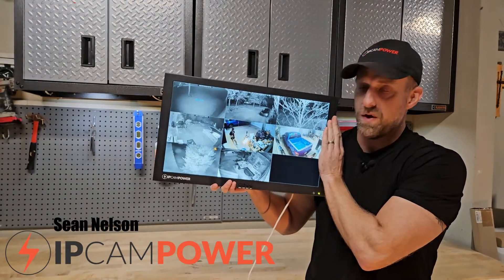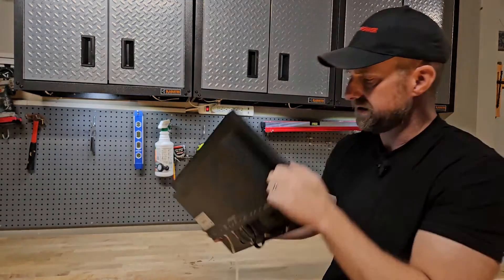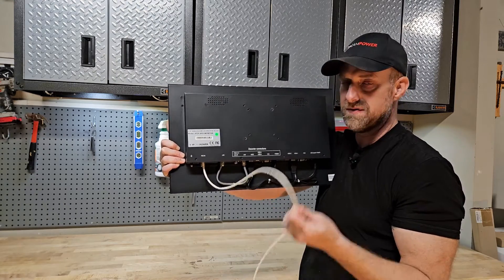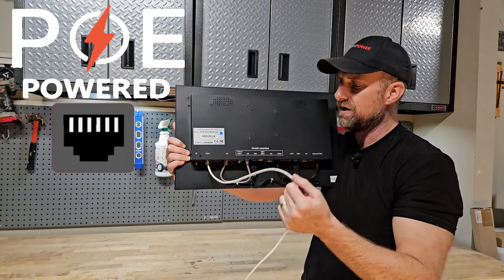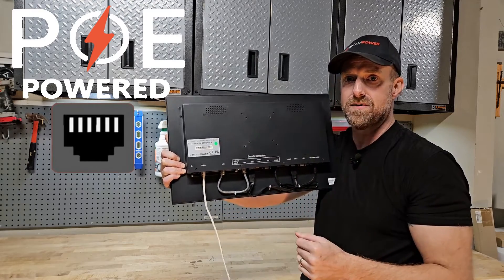This monitor has many unique features, one of which you may notice already. Let's go ahead and turn this around and take a look. As you can see, there's only one network cable going to this monitor. This is a Cat5 cable. This monitor is PoE-powered — it receives all of its power and network traffic through one cable, just like your IP cameras.